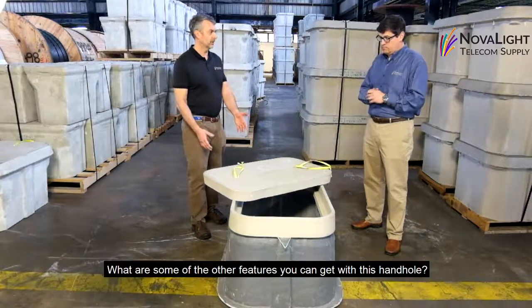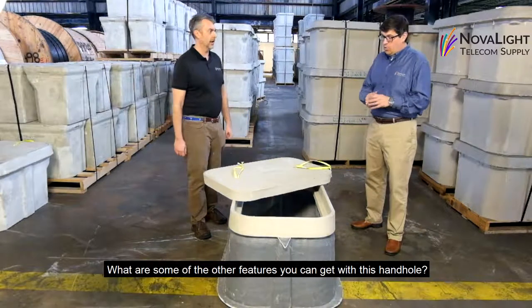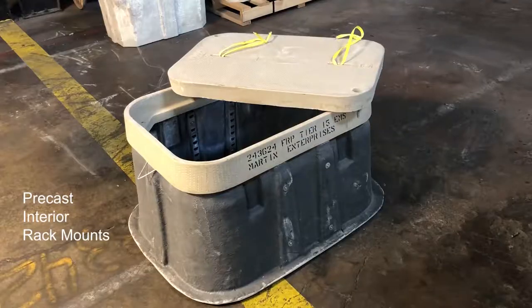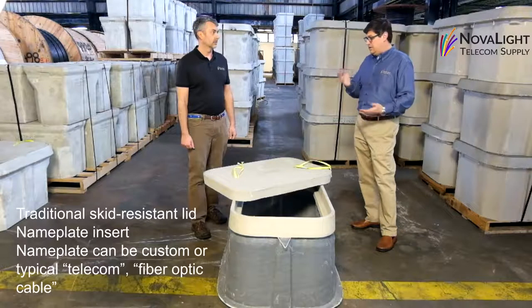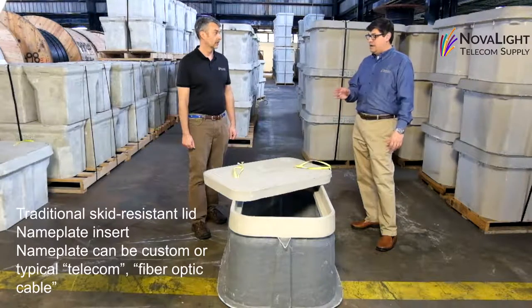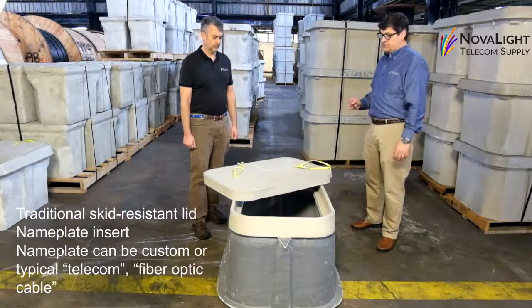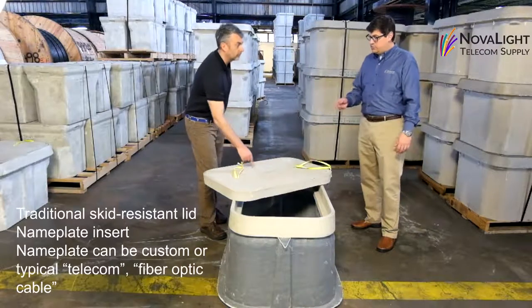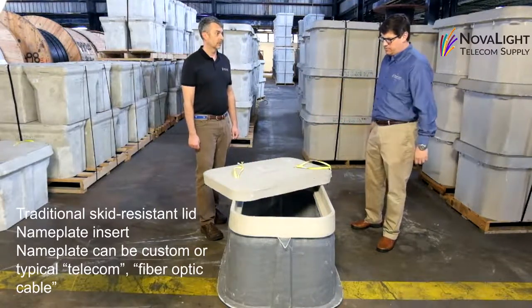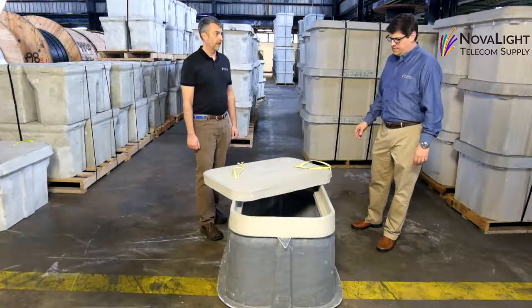So what are some of the other features you can get with this particular hand hole? Well, this one has precast interior rack mounts — it comes with the racks and the rack mount already there. It has the traditional skid resistant lid. It's also got a special place for an insert, so you could have that engraved or you could insert a traditional telecom or fiber optic cable name plate.